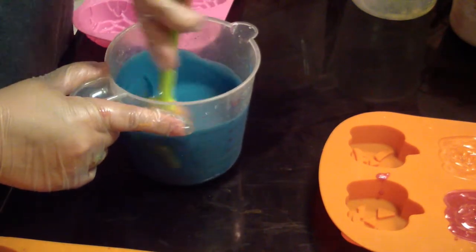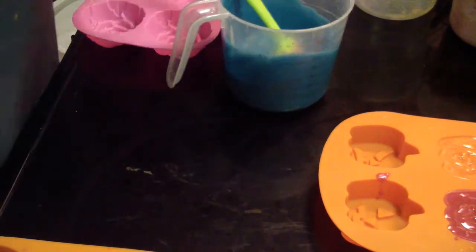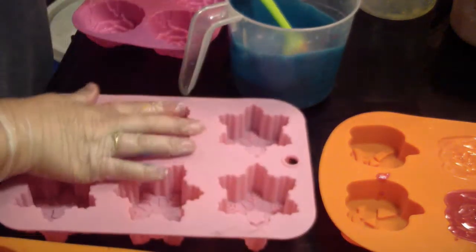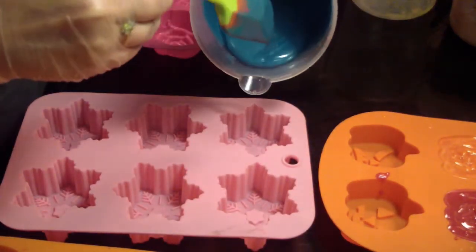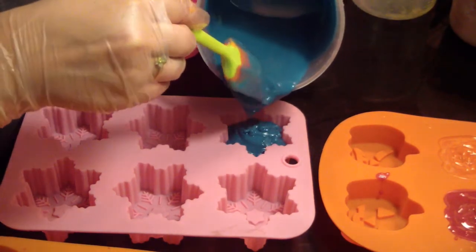It is setting up, but as you can see I was easily able to blender back out. Oh, these are so pretty.